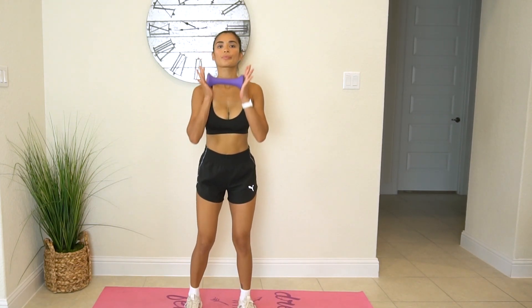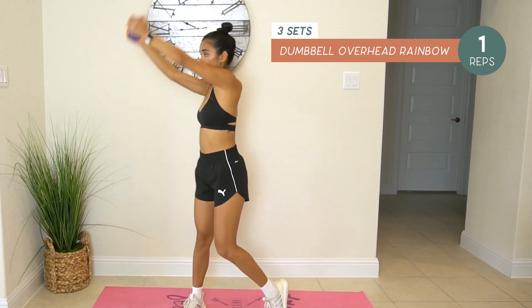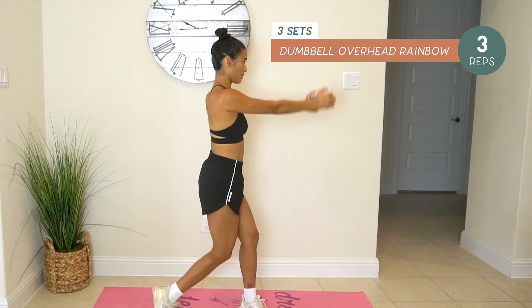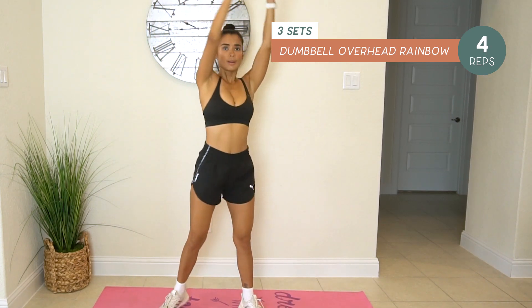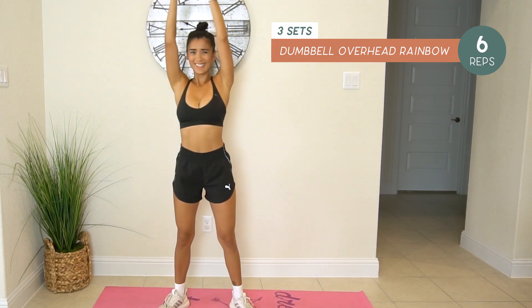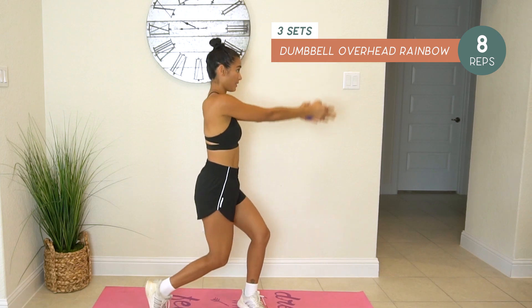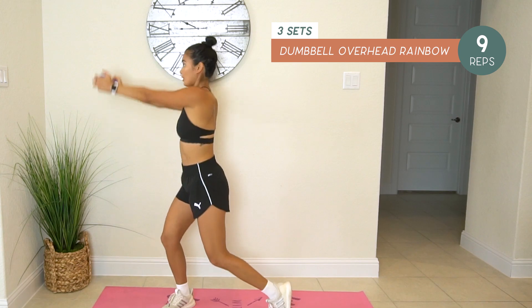Dumbbell overhead rainbow. We'll do ten reps. One, two, three, four, five, six, seven, eight, nine, ten.